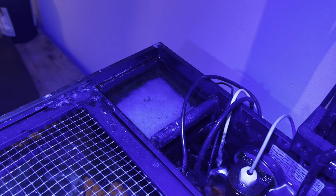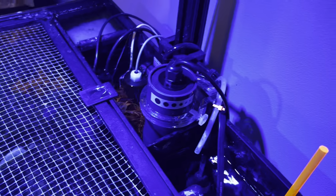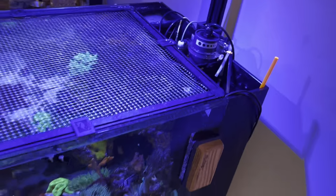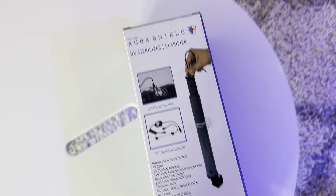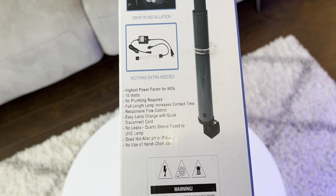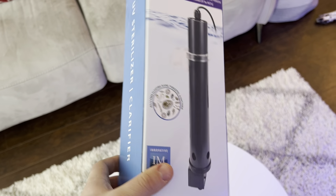I just wanted to make a quick video on the Innovative Marine all-in-one rear chamber UV sterilizer. They make a couple other ones that go into the filter basket area, but that wasn't going to work for me because my filter basket is fully stocked with media and filter floss. This is the Aqua Shield UV sterilizer 10 watt — there are three models, and this is the strongest one for an all-in-one. It fits really well for the Waterbox Peninsula. Yeah, I'm pretty happy with it — thanks for watching!